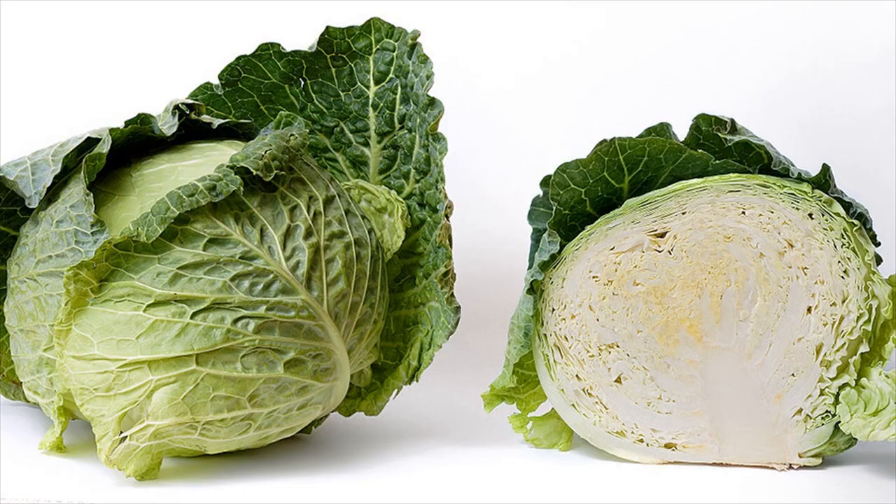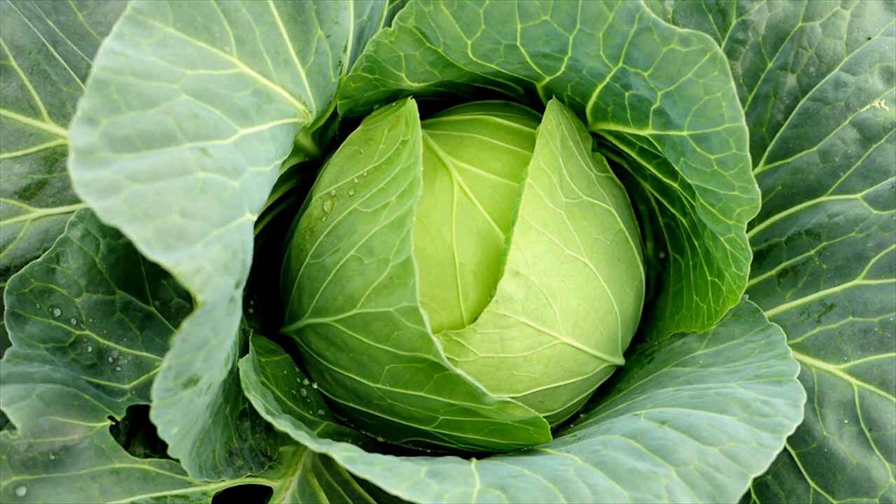Why this works? Cabbage juice is the one-stop solution for skin ailments like vitiligo. Its healing properties can be attributed to the amino acid methionine found in it.